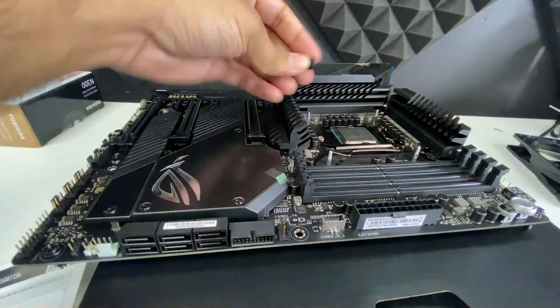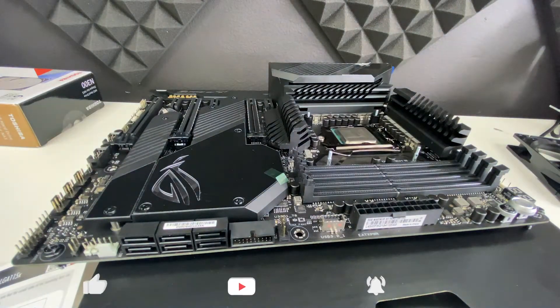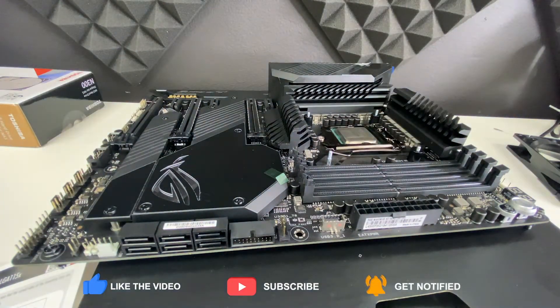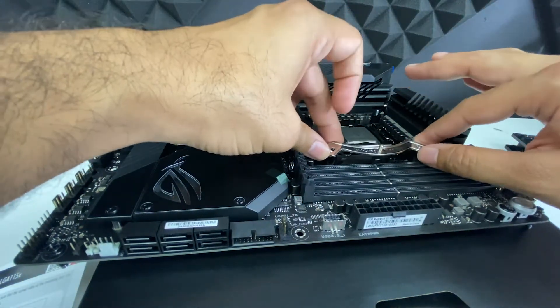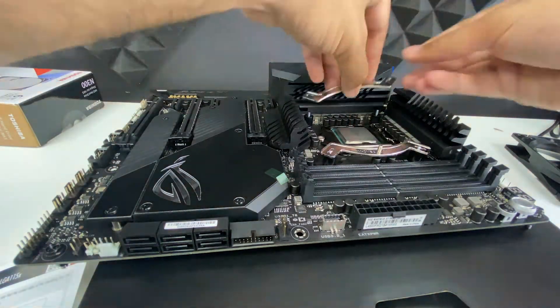Before you mount the motherboard in the case, especially because of this cooler's asymmetrical design, make sure the cooler is positioned to offer enough clearance for other components and that the mounting brackets are positioned to make that possible. Because of the large size of this cooler, I decided to finish mounting the cooler after the motherboard was mounted into the case.